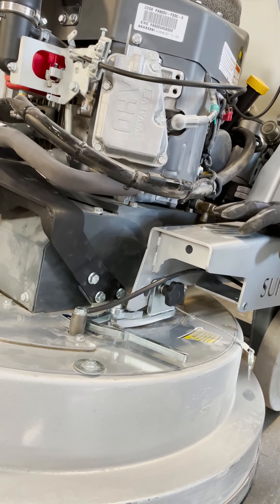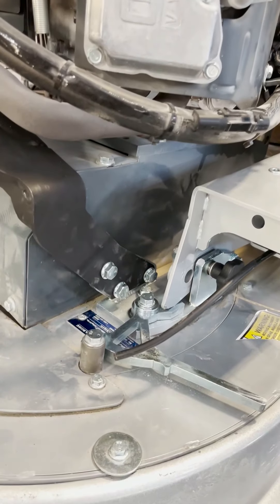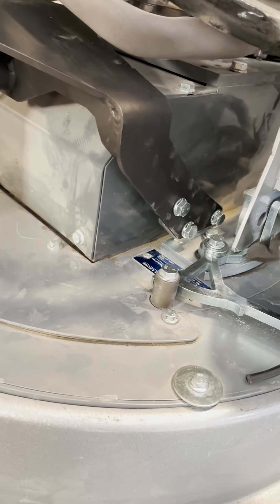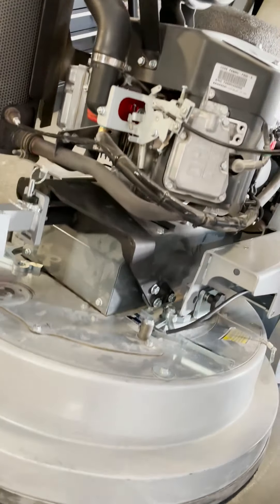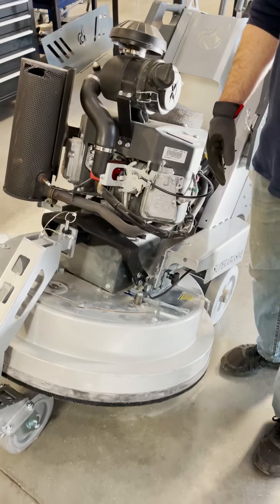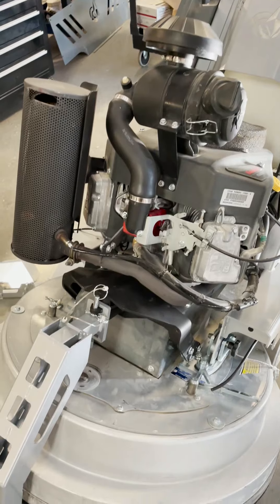These bolts are still loose, but this is just for the quickness of the video. Go ahead and make sure all six of these bolts are tightened down — one, two, three, and then there'll be one, two, three on this bottom plate, and then six on the other side. Reinstall your front shroud and you're good to go — that's only four 10-millimeter bolts. Thank you guys, thank you Marcus. Hope it's an easy installation!